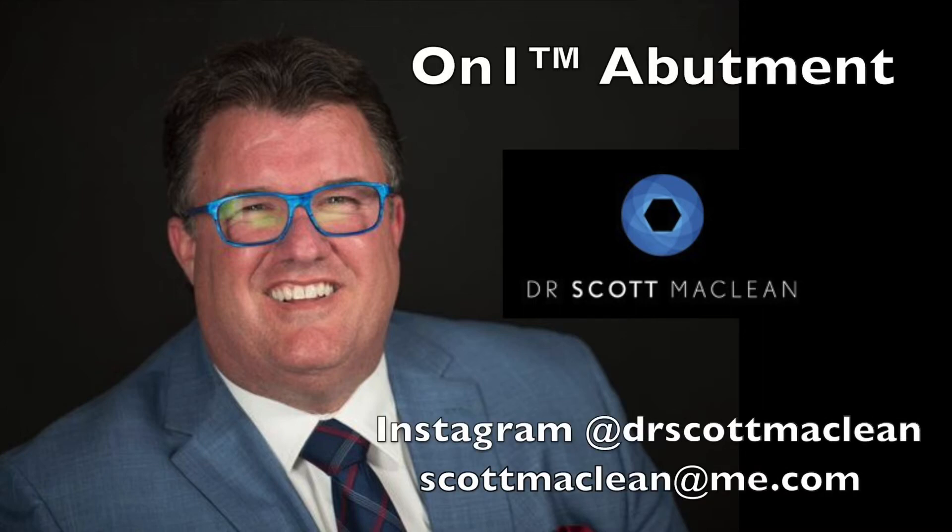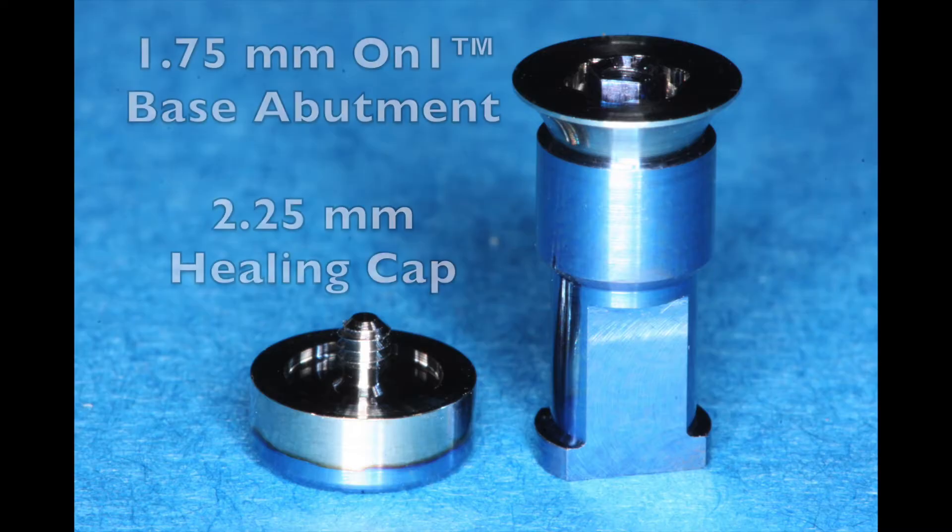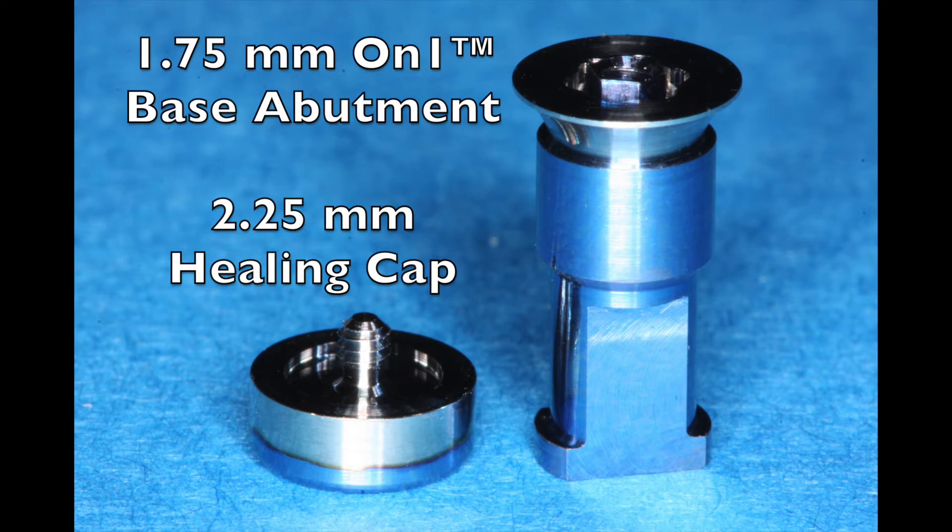Hello, this is Dr. Scott McLean and this is a YouTube video about implant dentistry. Today's topic will be the on-one base abutment. We'll be placing a 1.75 millimeter on-one base abutment followed by a 2.25 millimeter healing cap.